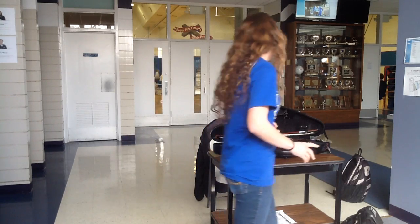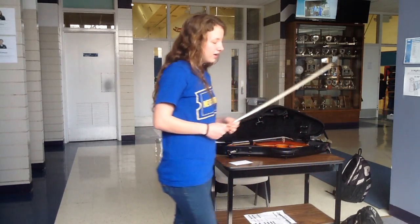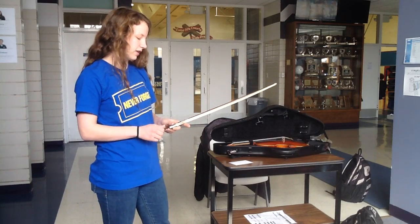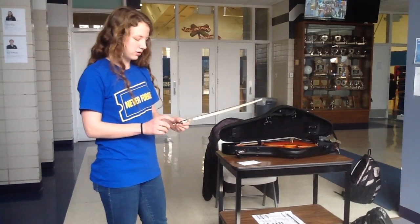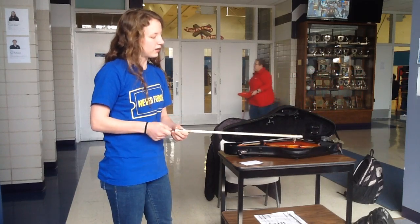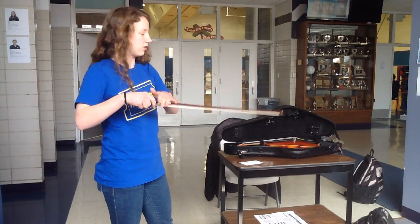The first thing you need to do when you're preparing the violin is get out your bow, which is this thingy here. Usually when you store it, you'll have the hairs all loosened to make sure that they don't stretch out too much. So you're going to tighten them first thing by turning the screw on the end. You're going to want to tighten it enough that it resists being pressed upon, but the stick still needs to be curved.